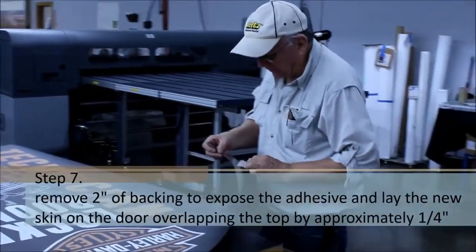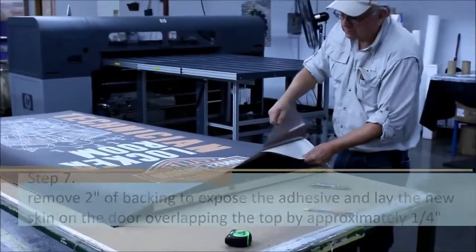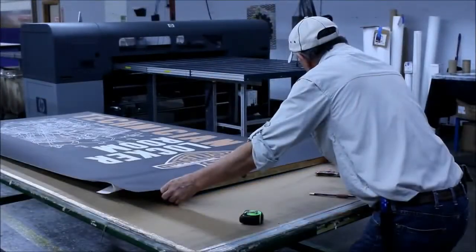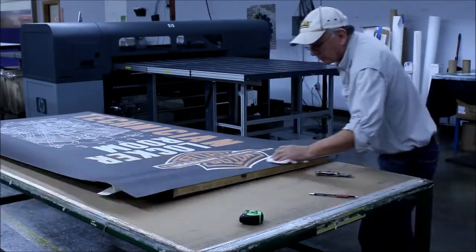Now remove about 2 inches of backing to expose the adhesive and lay the new skin onto the door, overlapping the top by approximately a quarter inch. Once you have your top edge down, wipe the door skin with a rag or small roller to remove any air pockets.